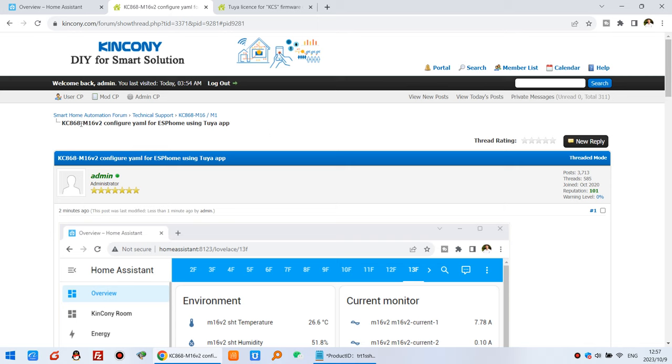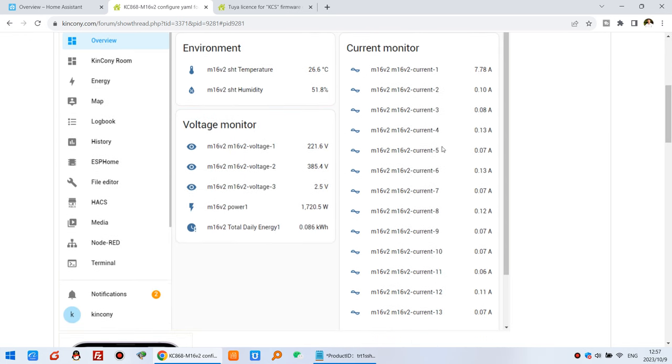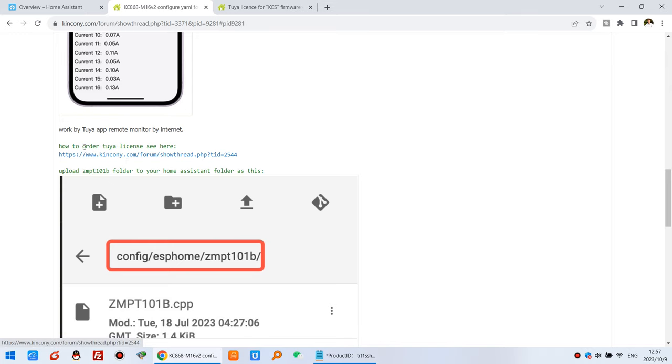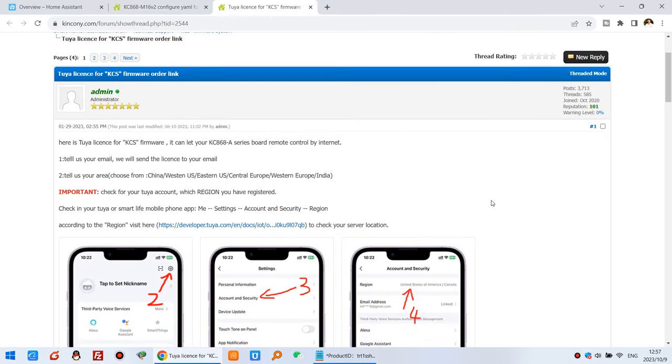In our phone we have the M16 V2 config for ESPHome, which can also use the Tuya app. You can see the web page and the Tuya mobile phone. To use the Tuya license you just follow the link shown here — you need to pay only five US dollars with no time limit.